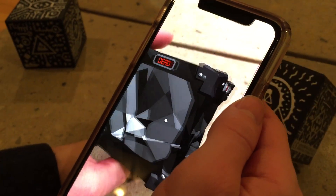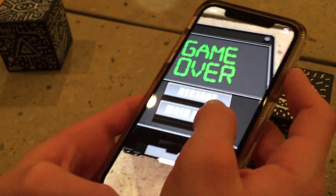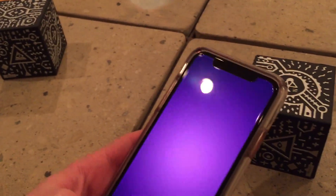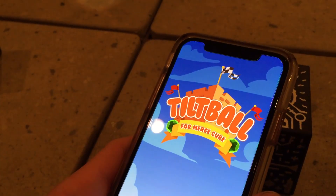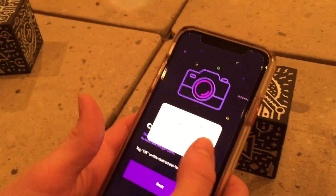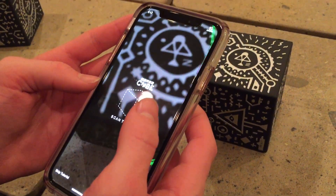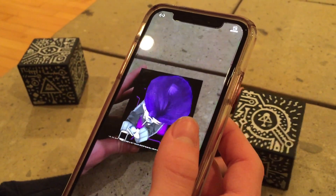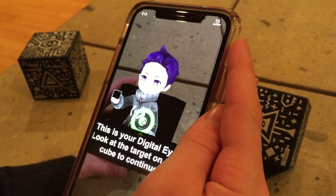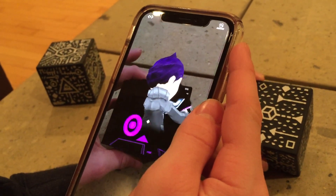Let's show another game — the one with the maze. This is Tilt Ball, which is pretty cool. You can pick VR mode with a headset or use the camera. You have to grant camera access. It says: welcome to Merge Cube, scan the cube to begin, tap the screen to interact. It's using your digital eye to look at the target on the cube.